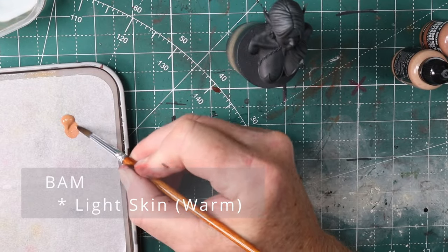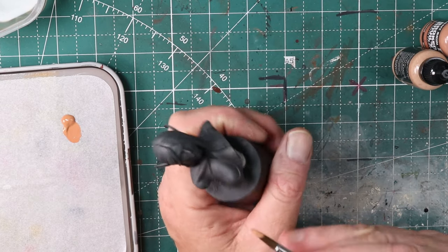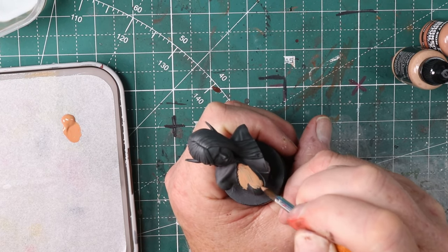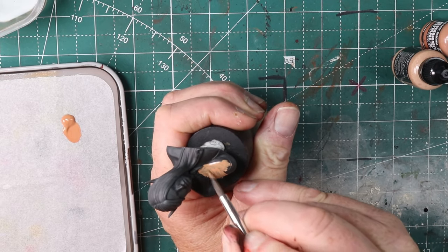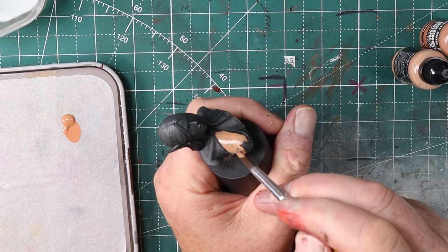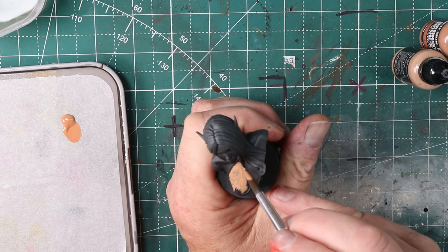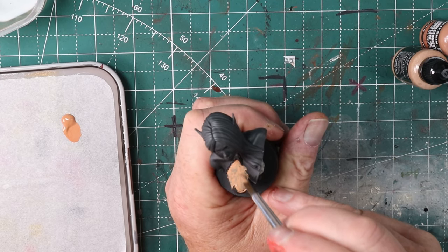Here I'm working, starting to work with the light skin — the warm. You can see that the stuff is going on fairly well. I haven't quite run into some of the issues with grittiness that I had in a couple of the other ones. The stuff's going on fairly buttery, the coverage is pretty good, the tones are nice. I'm using this as my mid-tone and I'll work up and down from here with some of the other paints.